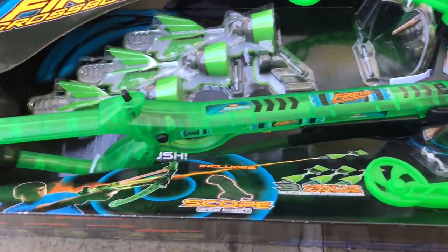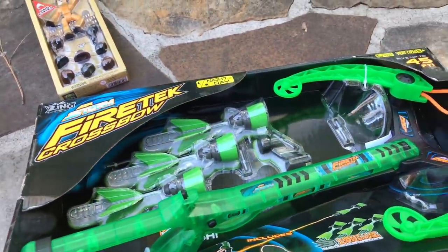This is a crossbow that lights up, and it's got three light-up suction cup darts.